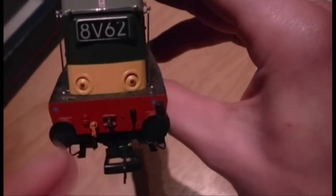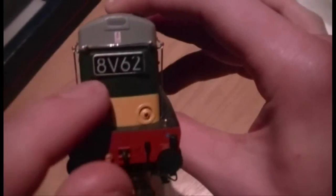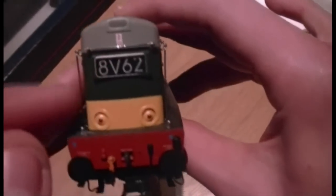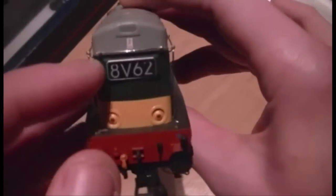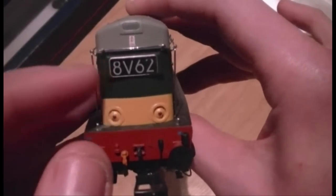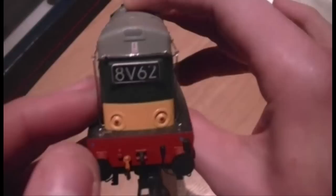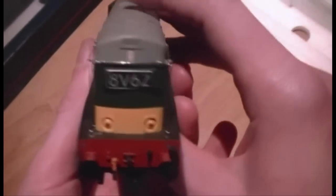I have detailed little bits of it - as you can see the buffers are sprung. The only downfall is that this headcode doesn't illuminate, it's got no lights, and it would have been nice with some lights. I don't know whether Bachmann will ever get around to doing that, but it would be amazing if they did. I don't think I'll be fitting lights to this model because it was a bit too expensive to be drilling holes in, so I think we'll leave it as it is.